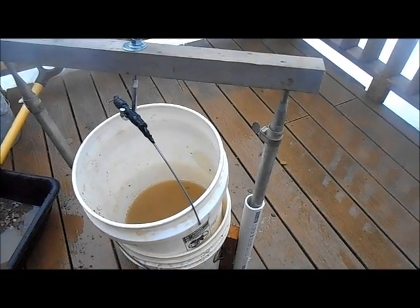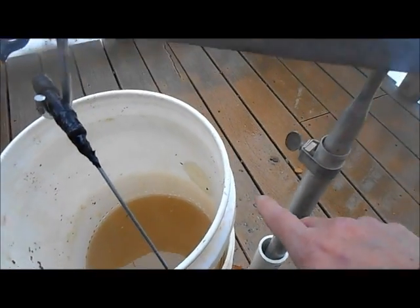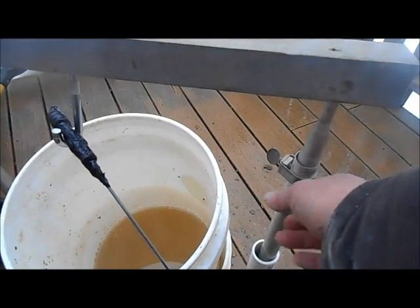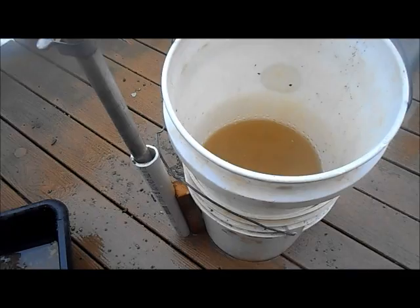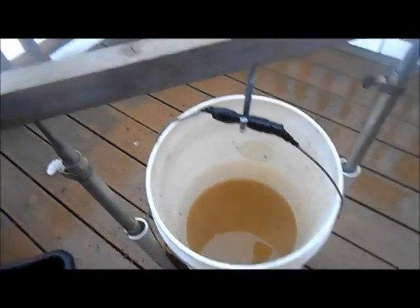These are adjustable tent stakes I put in here. There's a million ways you could do this, but I'm thinking I might cut these off so I can lower it down as the bucket fills up with material. I can simply unscrew these, raise the bucket up. I just wanted to see if it would work first, but I'm digging this thing.